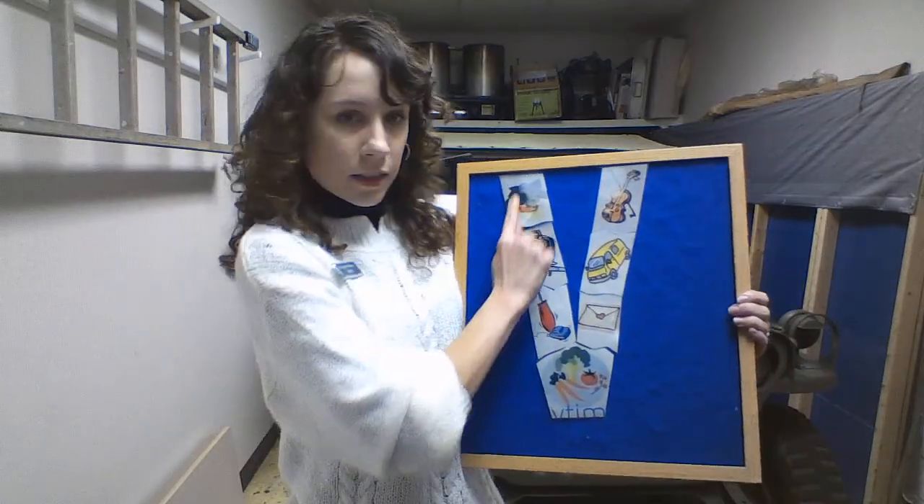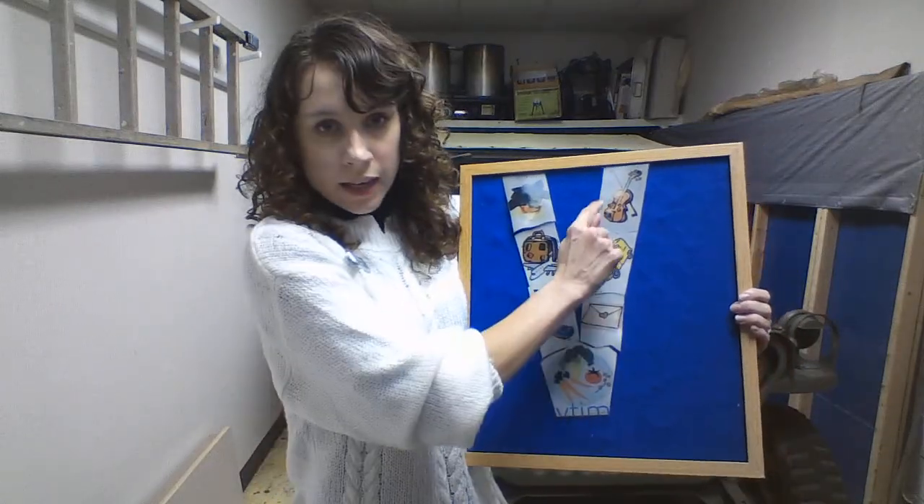So we're going to get our finger pencils out, and we're going to make the letter V. We're going to go down the slide, and then up the mountain. Get your finger pencils out. We're going to go down the slide, up the mountain, and off. One more time. Down the slide, up the mountain, and off. Just like that, the letter V.